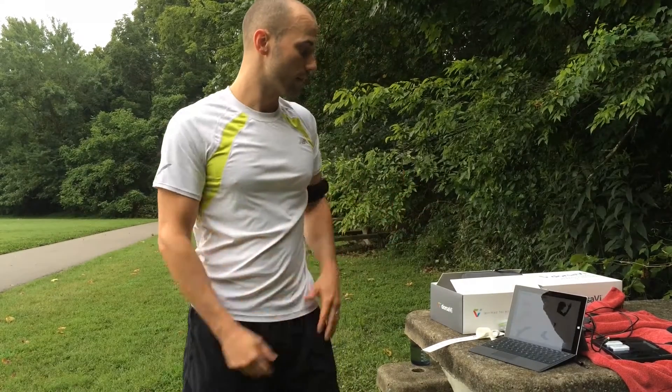And I'm ready to go — that's all I've got to do. So I'm going to go for a run now, and I'll be back. I'll throw my stuff on this computer, download some information, and we'll take a look.